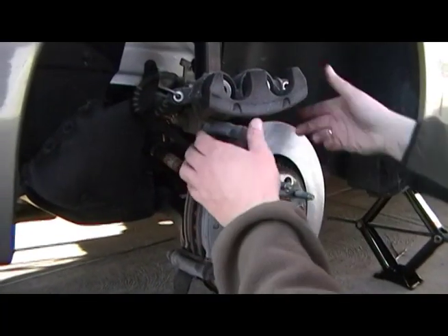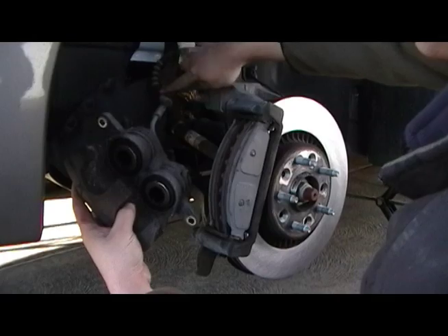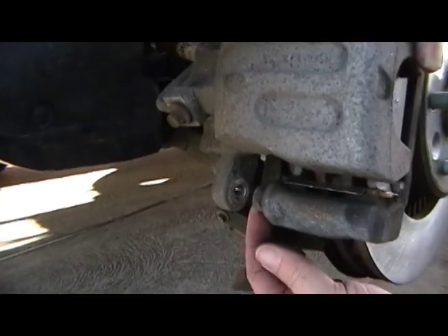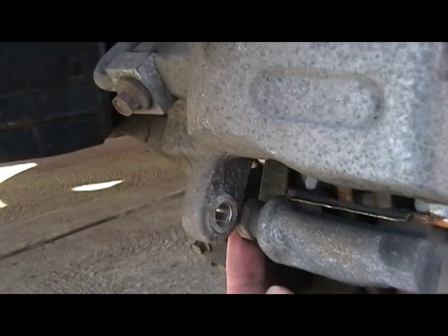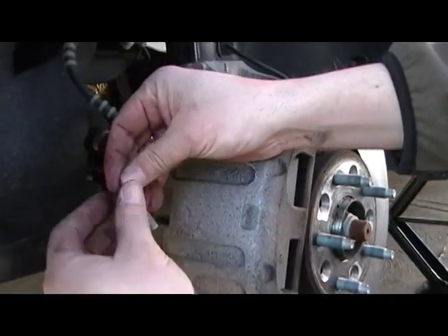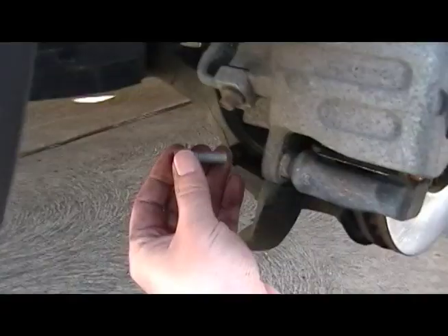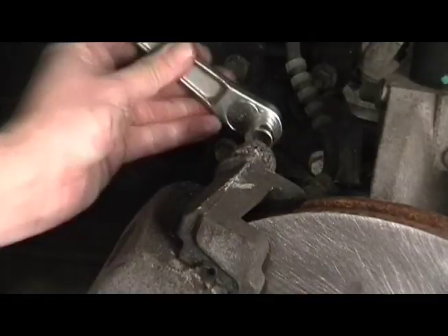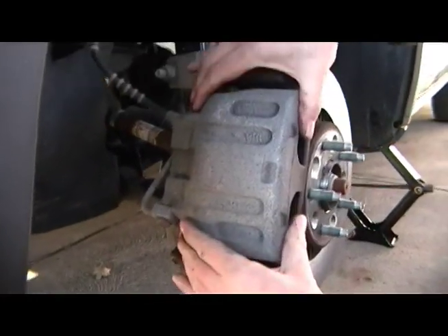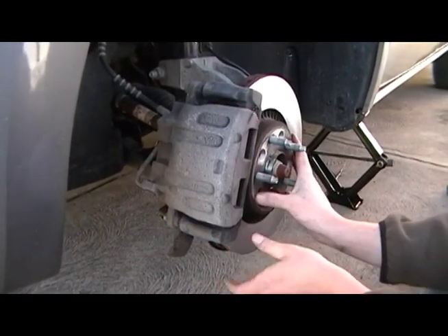Time to put your caliper on. Grab your caliper — your pistons are bottomed out so you have plenty of room. You can lose the bungee cord now. Just pop it into place. You'll see the brake grease is really there. There are your little slides — just make sure you can push those in; they float back and forth. Grab your bolts: the top bolt goes in and gets tightened, the bottom bolt goes in and gets tightened. When done, I like to slide the caliper back and forth on the slides just to make sure it feels okay. It should slide back nicely, though there won't be much room with new pads.